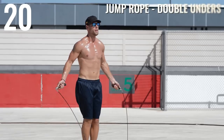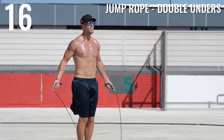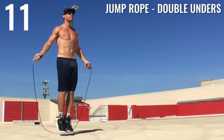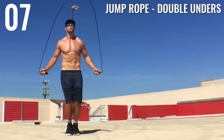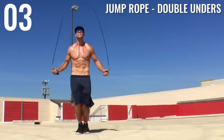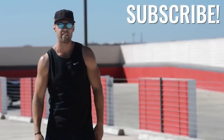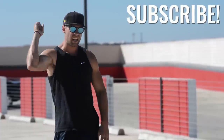Last one — double unders! Burn it out guys. If you can't do this, go ahead and just do regular bounce as fast as you can. Otherwise, I want to see you going fast with double unders. And as always, if you want more of these workouts and you liked this one, hit that subscribe button and check out more of our videos — our YouTube channel has been growing fast and we want to continue that growth thanks to you.